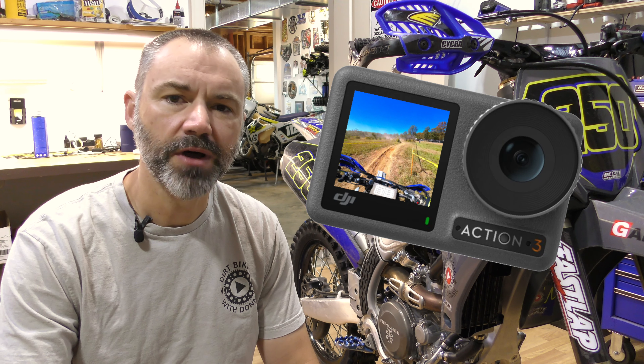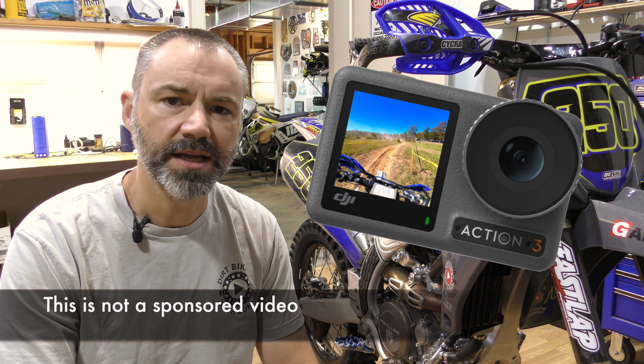Welcome back. I've recently been getting a lot of questions about the DJI Osmo Action 3 camera that I've been using, so I'm going to take the opportunity to answer some of those questions in this video.